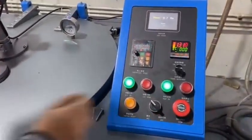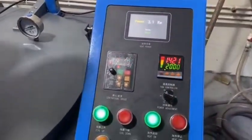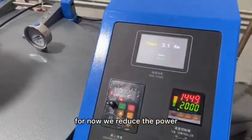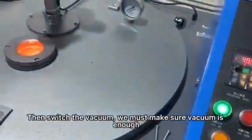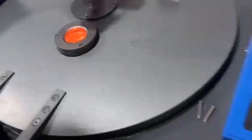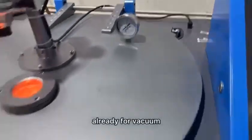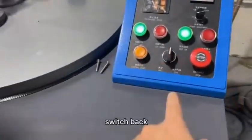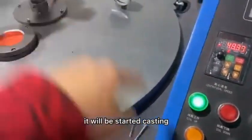Cover and start vacuum. For now we reduce the power. We must make sure the vacuum is enough. Switch to vacuum. Keep heating, keep warm. Vacuum to the end — already full vacuum. Switch back, press this button for 2 seconds — press 2 seconds — it will start casting.